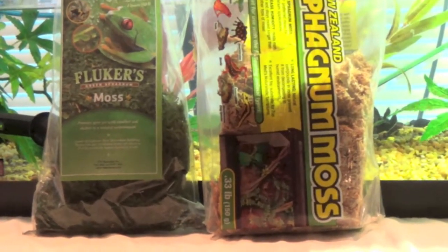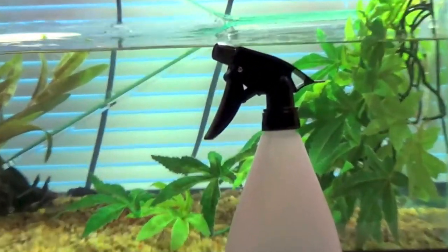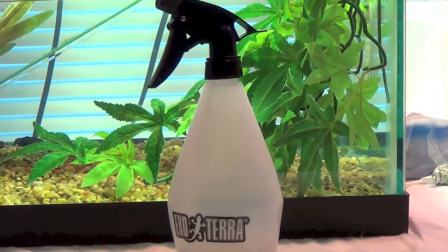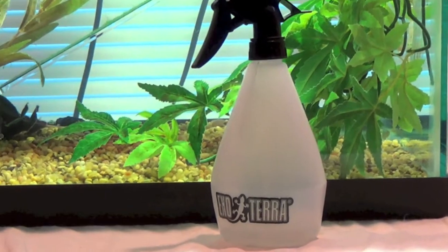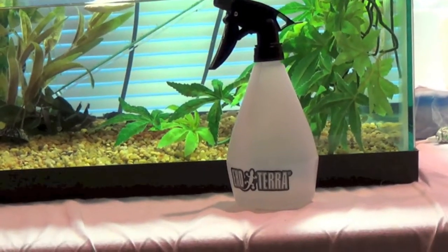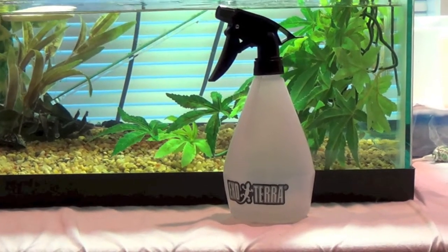Here is an ExoTerra spray bottle. The lid doesn't quite work — as you can see, it's screwed on tight but it's still crooked, and when it's filled up with water the lid just falls right off and the bottom falls off and water goes everywhere. I've had much better luck just going to the dollar store and getting a dollar spray bottle. Those work great.